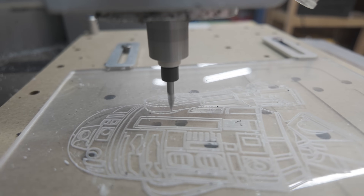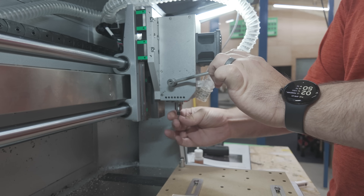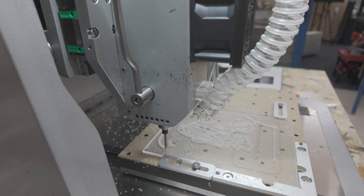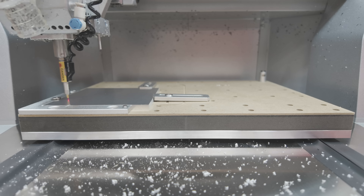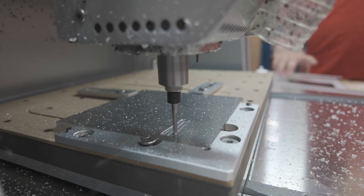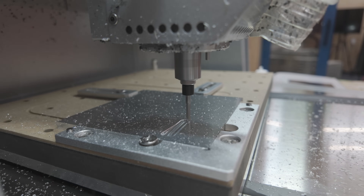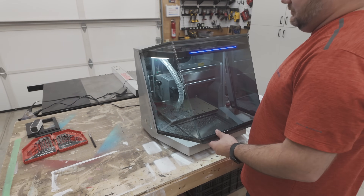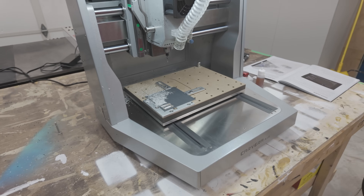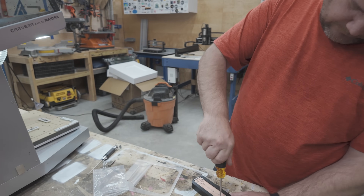The fourth axis, the laser module, the work holding techniques, the files, the software, dust collection, air assist — all those things you may have to source otherwise are all integrated well into the machine. So who is this machine for? If you don't have a lot of space or experience but want to be able to make a little bit of everything, then this might be the machine for you. I'll leave a link in the description below if you want to learn more.